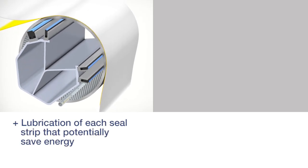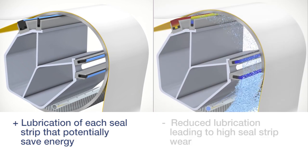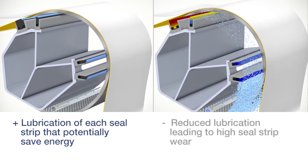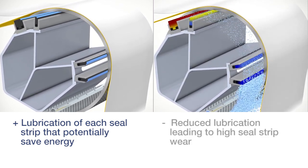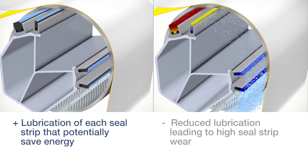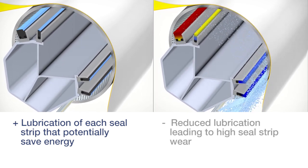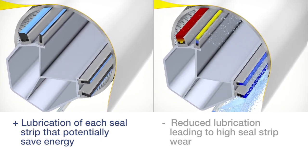With HydroSeal, each sealing strip is independently supplied with lubrication and cooling water. With conventional design, a significant part of the lubrication and cooling water is removed after each individual sealing strip. The subsequent sealing strips receive less and less lubrication, and the last sealing strip is prone to high wear.